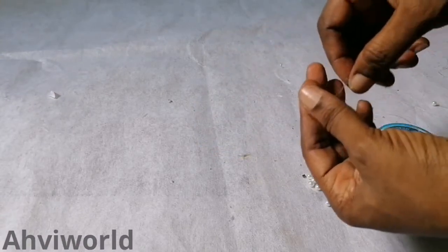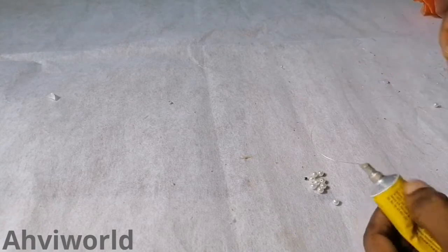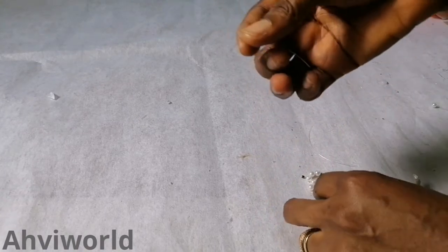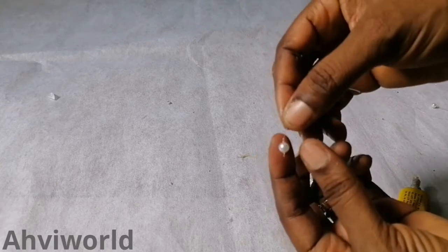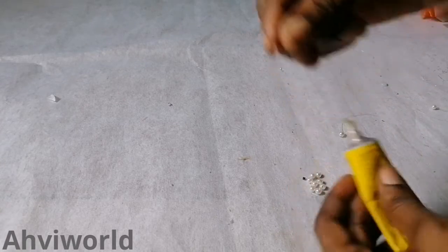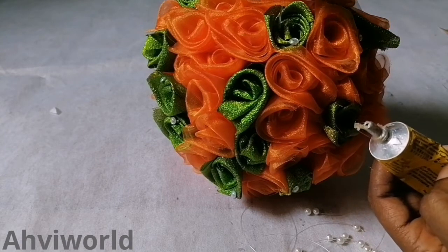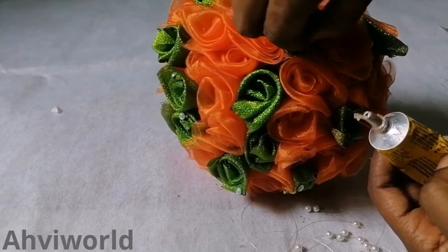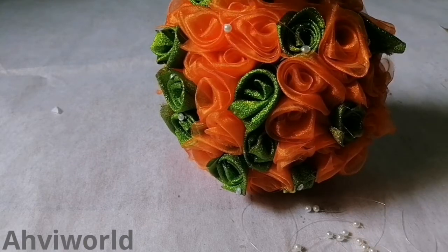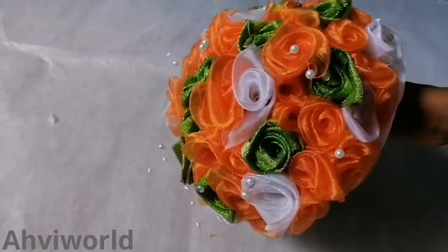Just to embellish it further, I decided to add some beads. So I'm using this M0.50 fishing line. I'll cut them in smaller bits, then simply dip one end into the UHU glue like this, then bring it out, then pass it through the hole of the bead like this, then pull it to the middle. Okay, then pick another one, dip it into the glue as well, then pass it through the bead. So once I'm done I will dip the other end into the glue and put it inside the roses — anywhere in between the roses — just dip it in like this, then put it inside. Can you see that? Wow, is this not lovely!